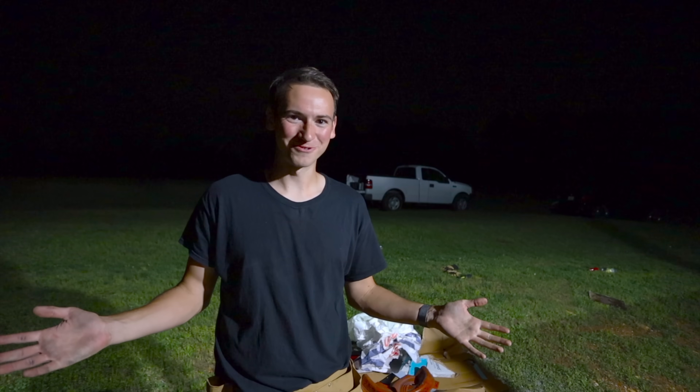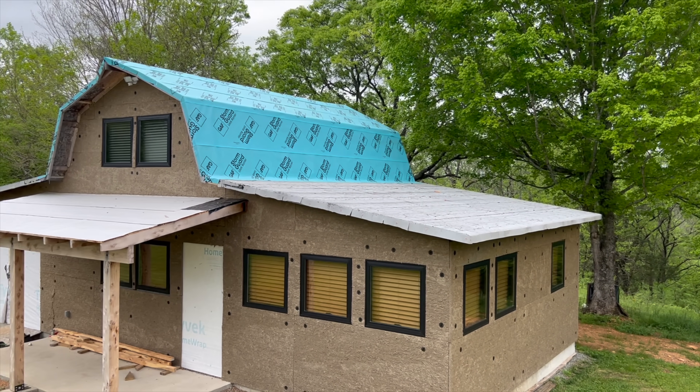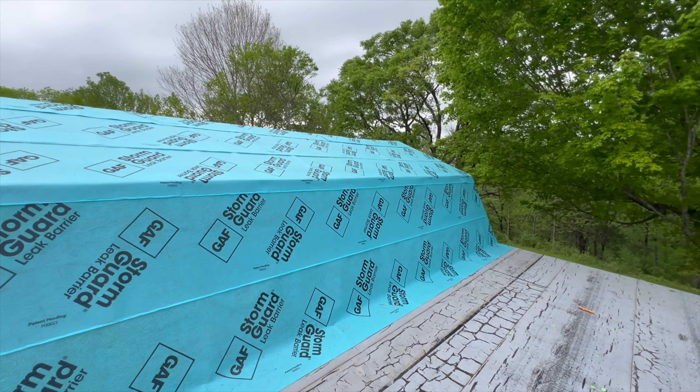It got pretty dark on us right when we were finishing up, but we got it done. Hopefully it'll work out for tonight because we are going to get some rain. I'll put some video right here - this is what it looks like tomorrow in the daylight. I hope it looks good because I haven't seen it yet.